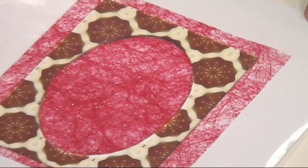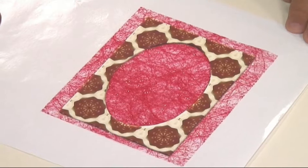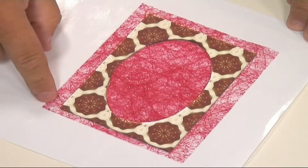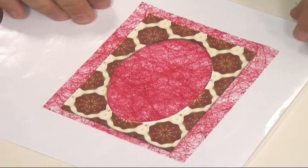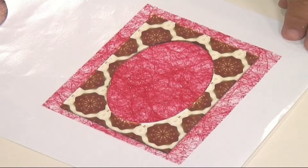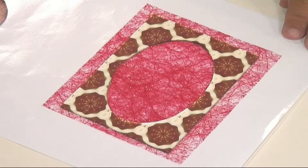I've also printed out one of the frames here, as you can see, and just cut out the center of the oval bit. I found a rectangle of this beautiful angel hair that's all red and glittery, and I've just stuck that down over the angel hair — and that is now going to go on the front of my card.